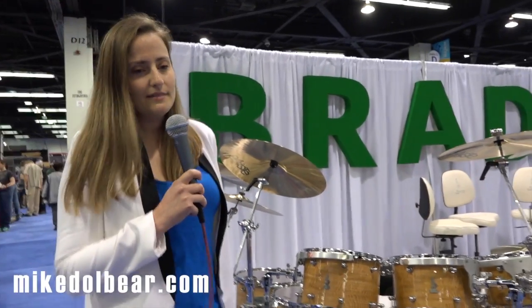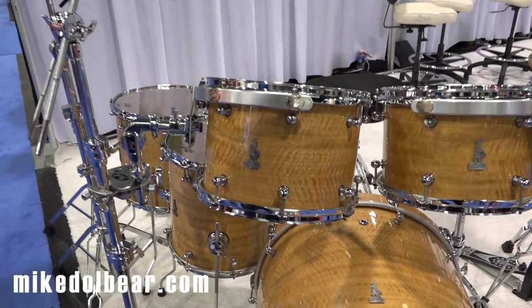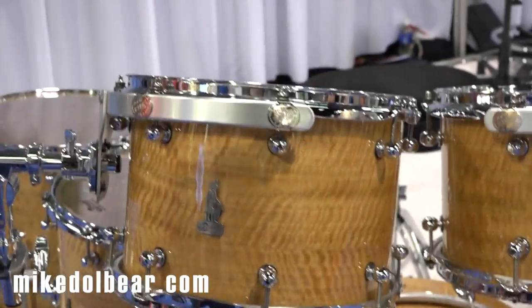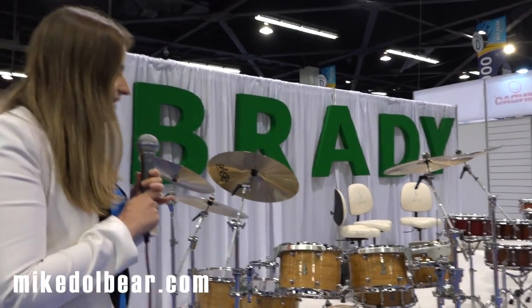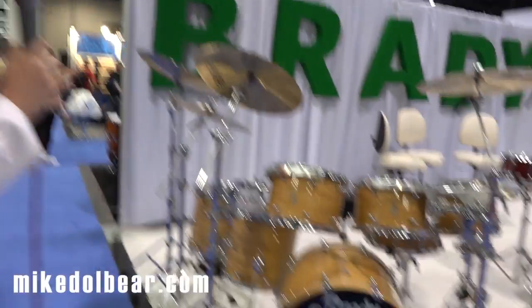You'll notice that there's something very strange here today. This is a 13-inch Brady rack tom. We don't make 13-inch rack toms. Prior to this we'd never made a 13-inch rack tom and after this we will never make another 13-inch rack tom. It's a very long story behind that involving my father that I won't go into here, but this is the only one that you'll see.